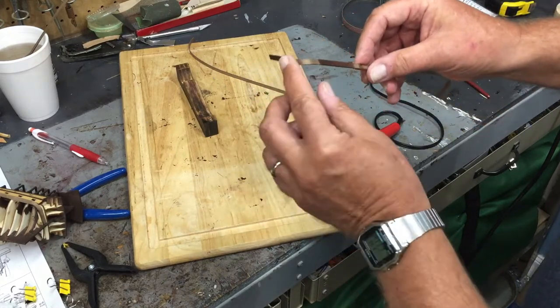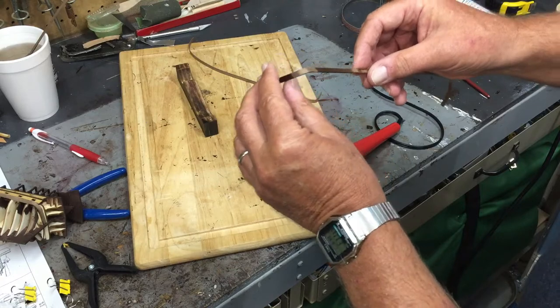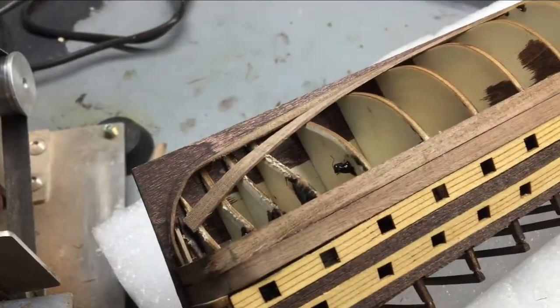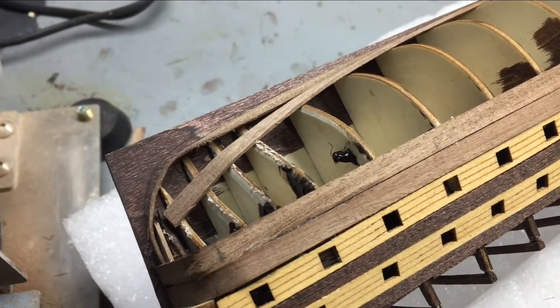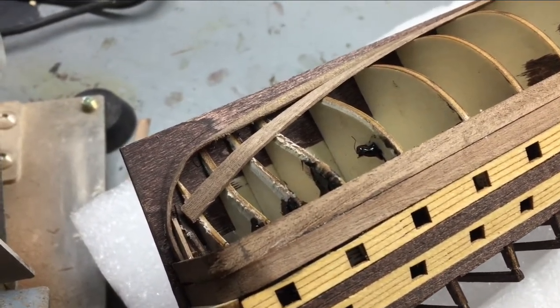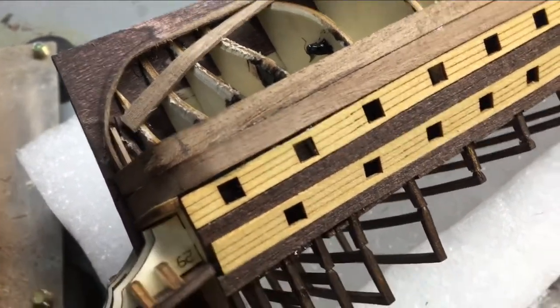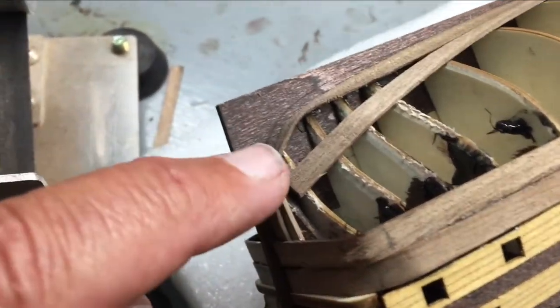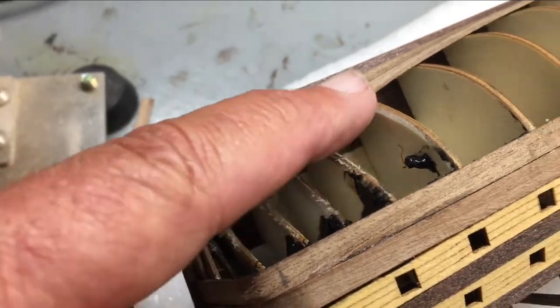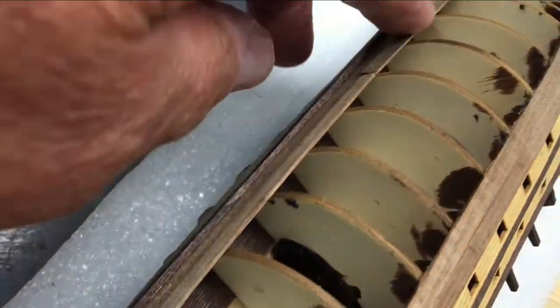As many of you know, I am new to model ship building, and planking — there is an art to it and I think it just takes a lot of experience. I've gotten down how to bend it very well, but some of the areas I'm struggling with, like coming around this part.